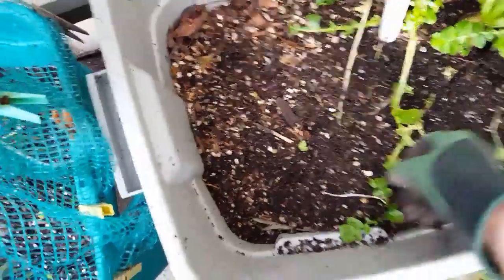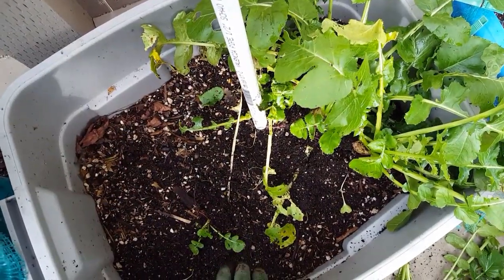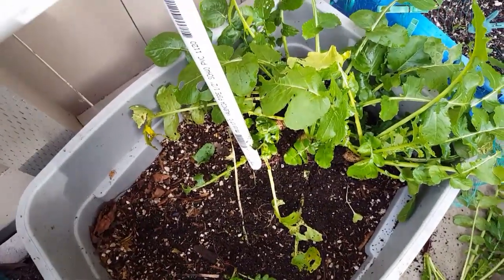Trying to clean up the bed and use it for something else — I'm thinking. All right, that's a lot of good radishes!